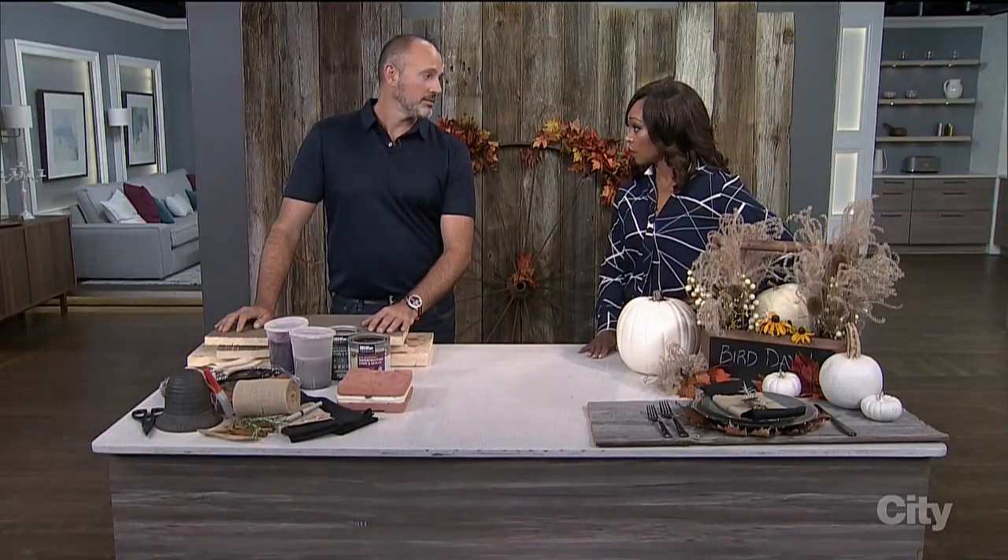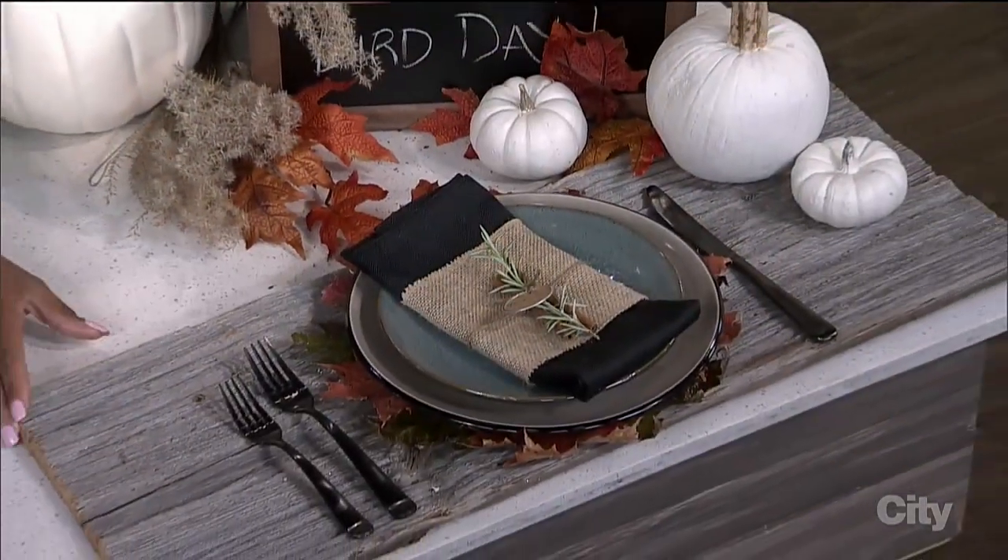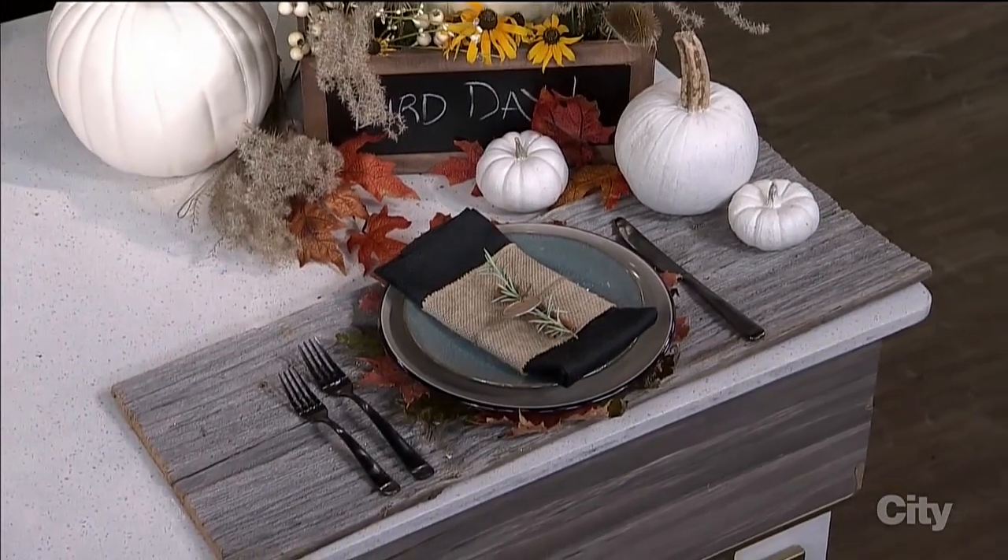Get your place settings done this Thanksgiving for under five dollars. Carson's gonna show us how you can do this by DIYing the whole project. From the bottom up, let's show them what it looks like. So this beautiful place setting, you can actually get this done for under five dollars — you just have to be a little bit creative. And you're gonna need a little bit of time because this is not a fast process that you do the morning of the big day.